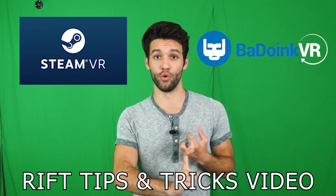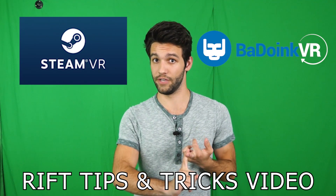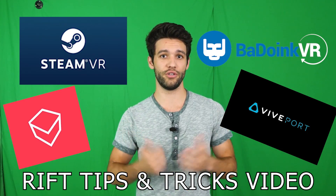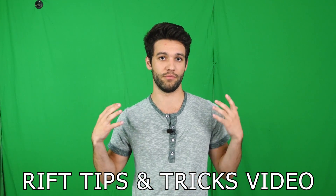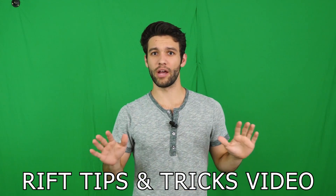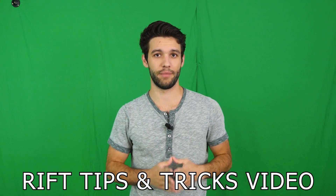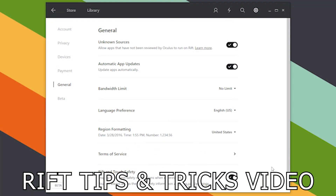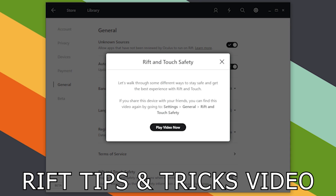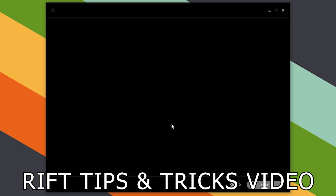That about does it for my ultimate sensor setup video. If you know of any other tricks I didn't cover, please let me know in the comments below — I know you guys always come up with things I couldn't possibly have thought of. If you're looking for more tips and tricks to get the most out of your Rift experience, be sure to check out the video I'm linking on screen right now, where I go over a bunch of little tweaks you might not know about.